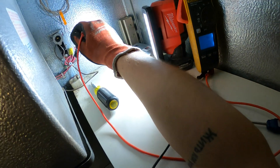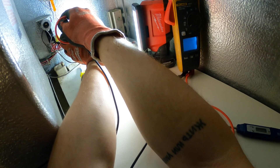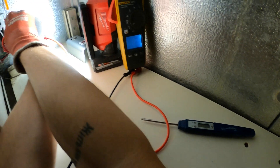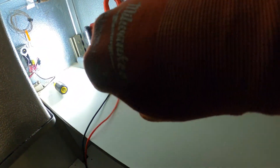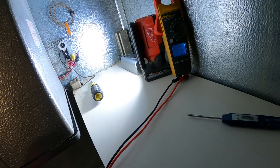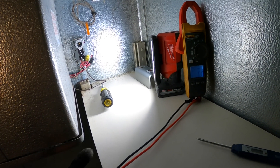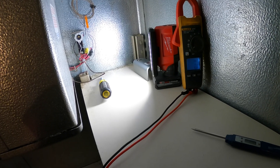We should get zero volts across — and yes, this is sending power through. Zero across, and on each leg to ground we've got power. So the thermostat is operating, it's telling us we need cooling, and it's sending power to the other room. The issue has got to be at that condensing unit.